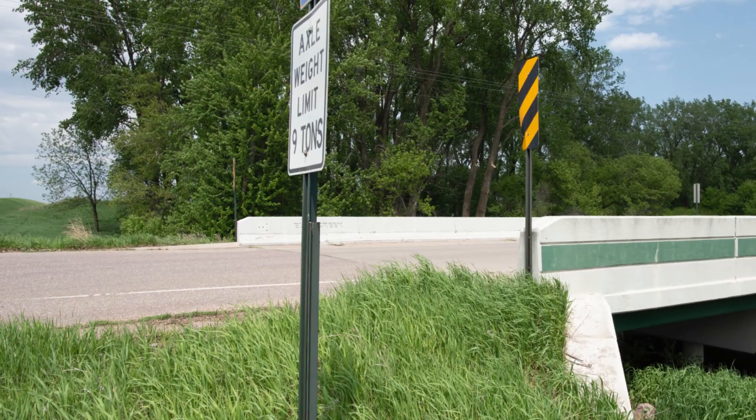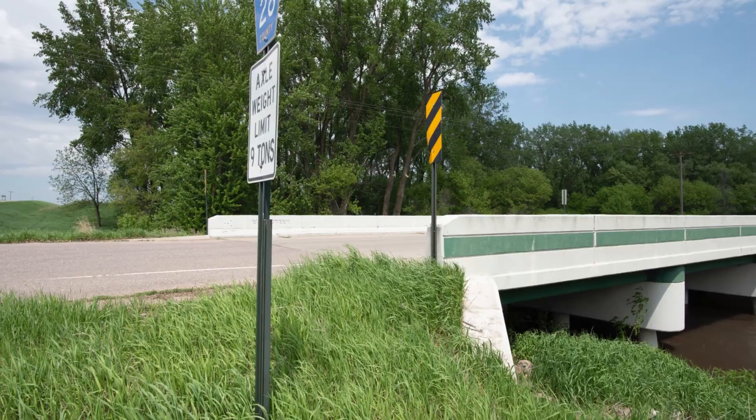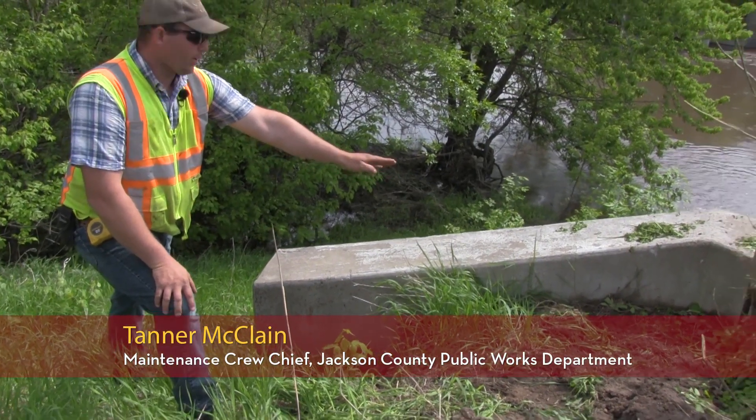We have totally eliminated the need to fill behind the wing wall. It worked so well, the maintenance supervisor came back and said, can we retro this on existing bridges? It should be level up to the wing wall of the bridge.